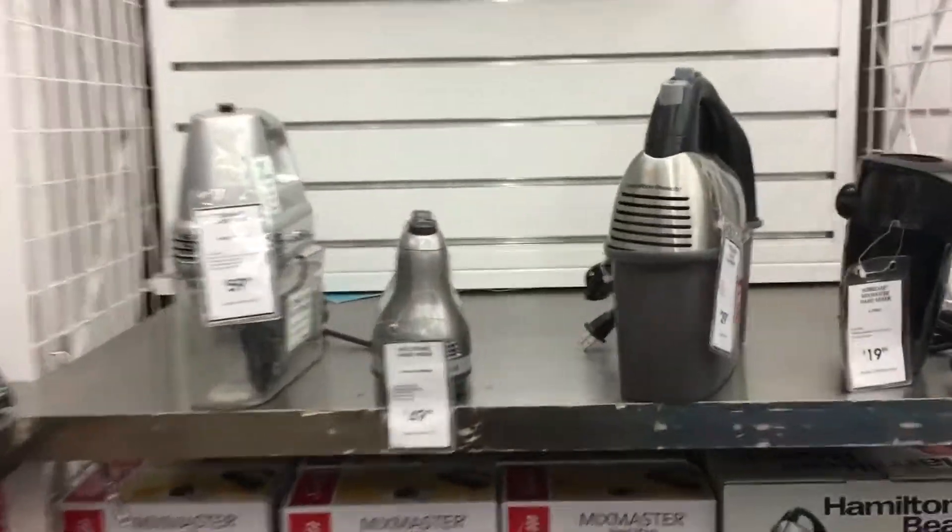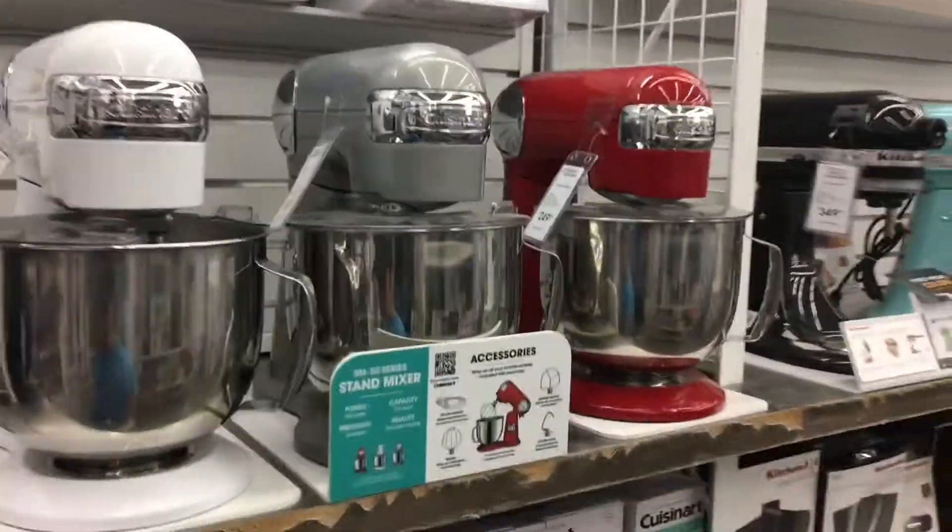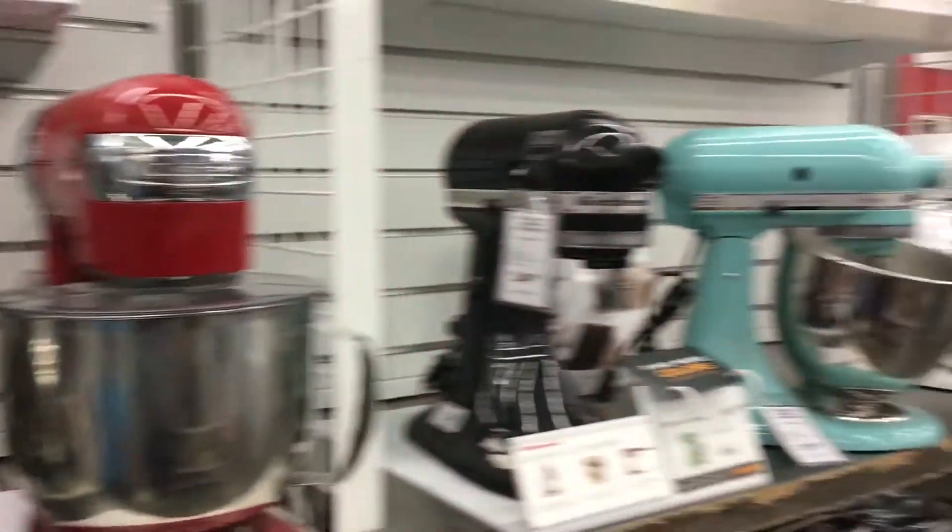Did you find it? Oh, this is what you want? I thought you wanted like this. No, she wants a hand mixer, not a bowl mixer. Oh, those are a lot. Those are expensive. The hand mixer? Yeah, these are $200. Okay, these are better.